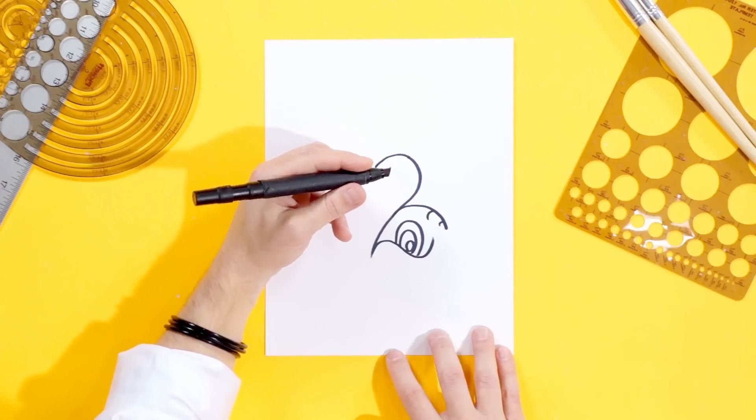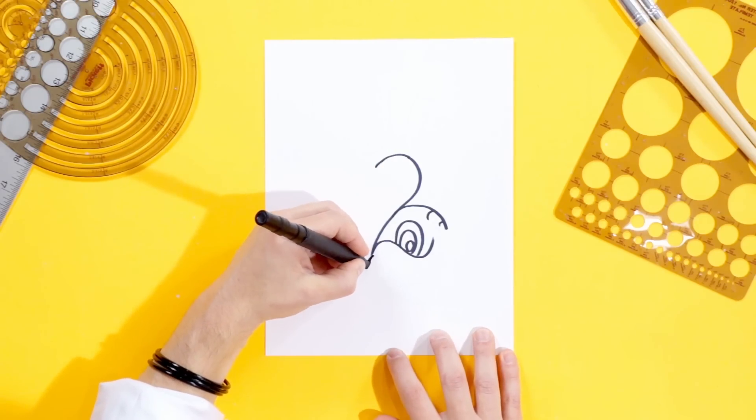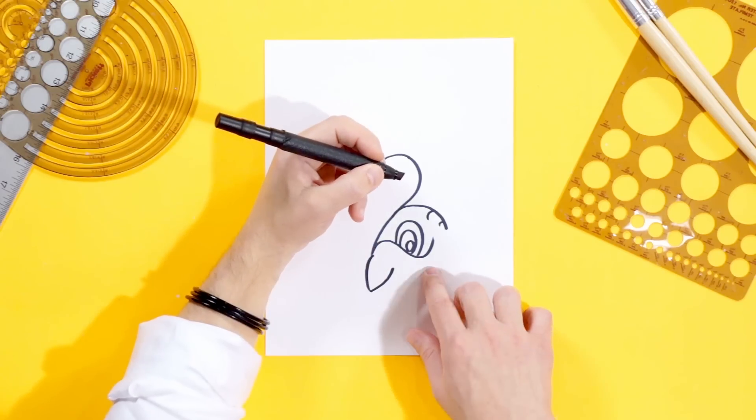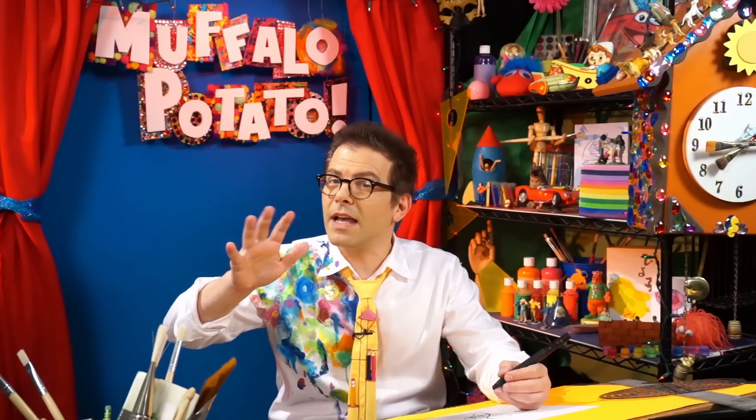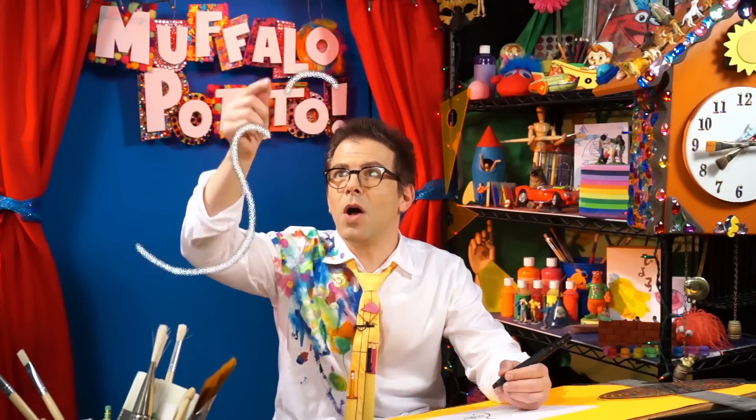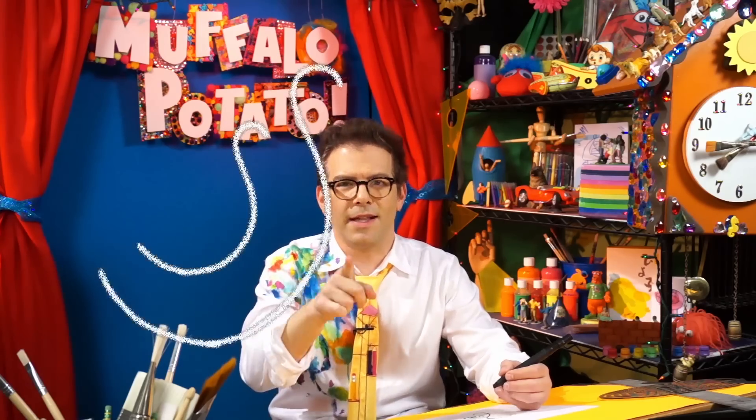Right up here, I want you to draw a V, just like this — down, back up, a little crooked, sort of like that. And then right here I need you to draw two S's. These are kind of different looking S's, so watch. It's a small top, big bottom. Small top, big bottom — two S's, just like that.